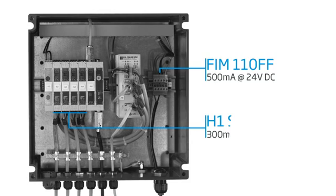Please allow for approximately 300 mA of additional current for each Foundation Fieldbus H1 segment that is powered by the FIM-110FF.